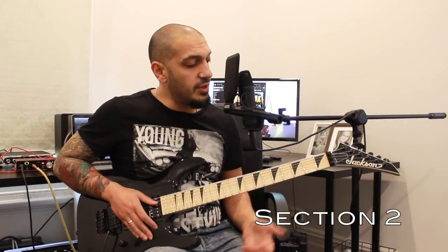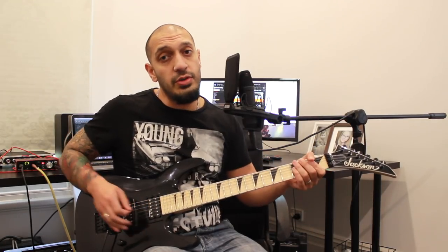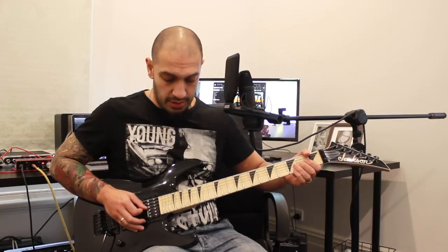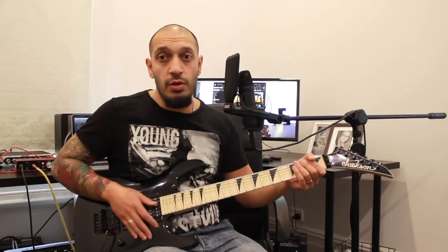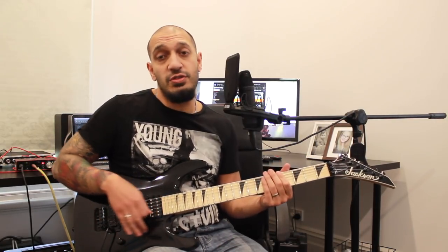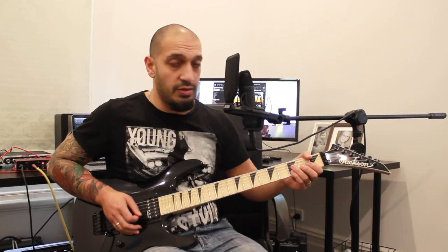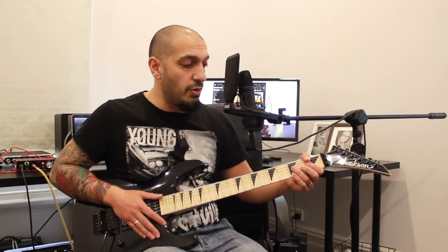All right guys, let's have a look at the second section. I'm going to start off with a bend from two of the third string. Then I'm going to do artificial harmonics, moving down those harmonics to get a couple of different sounds as I work through in triplets. I'm just changing the position of my right hand. I'm going to bend up, bring the bend down slowly, and have four groups of triplets — pineapple, pineapple, pineapple, pineapple — so that was four in a row.